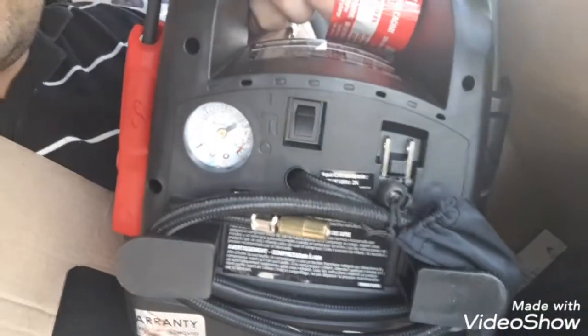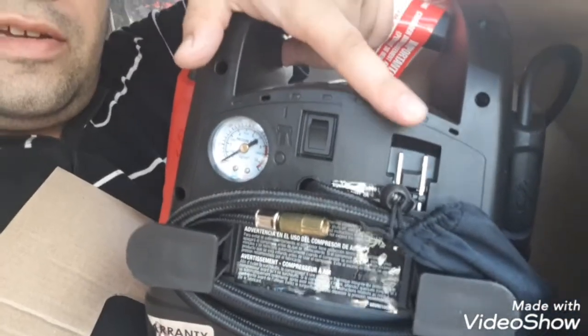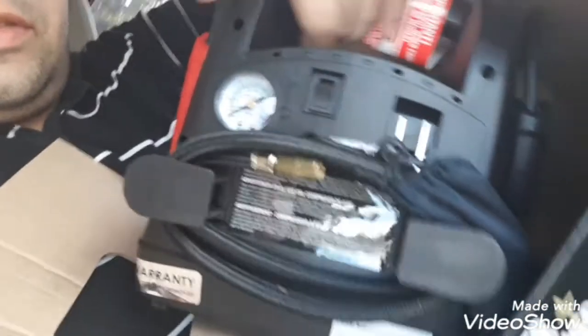This one has a charging cable included — you don't need to buy one separately like I did with the other one I had. It comes with an AC/DC charger right there.